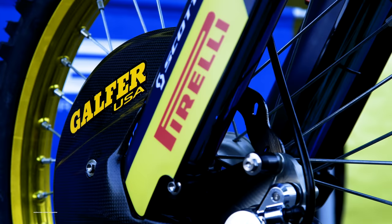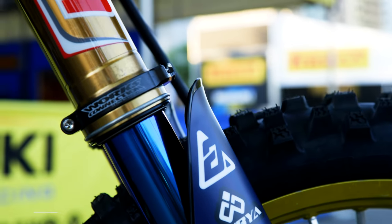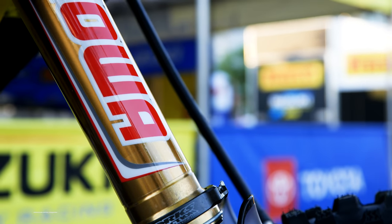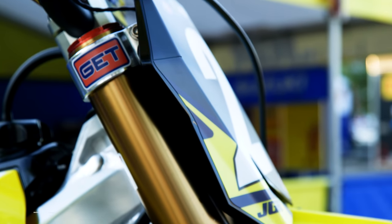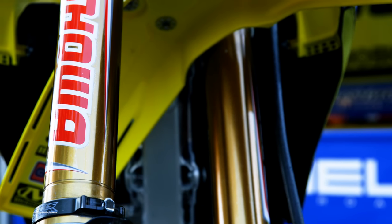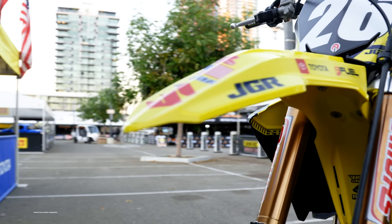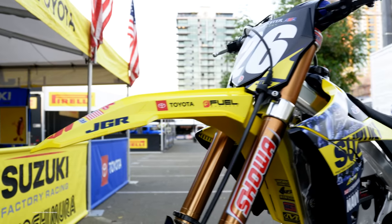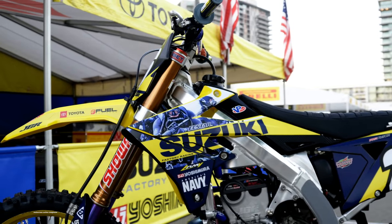For the forks, we use the Showa 8 kit forks. We've been changing the settings around a little bit recently. Sometimes they're a little bit stiff — like he rides at home and wants to stiffen it up, and then when we get to the race track it's a little bit too stiff. There are basically three tracks: the JGR track, the Florida track, and the race track on Saturday, and the settings are usually a little different. Last week we went softer and it seemed to work pretty good — that was his best race so far.